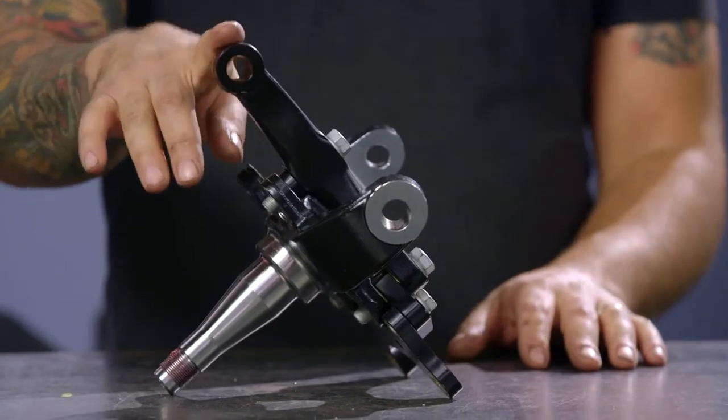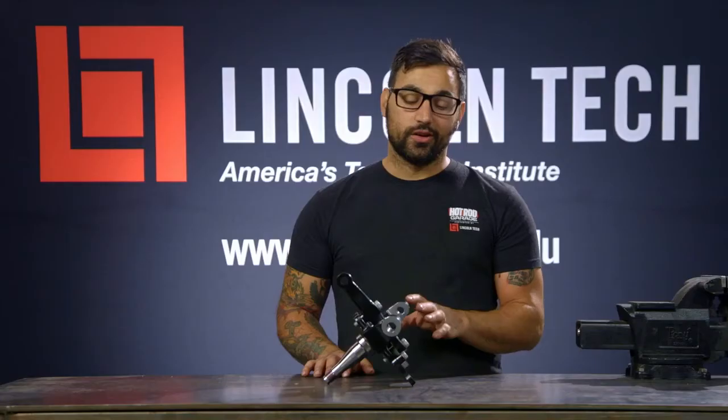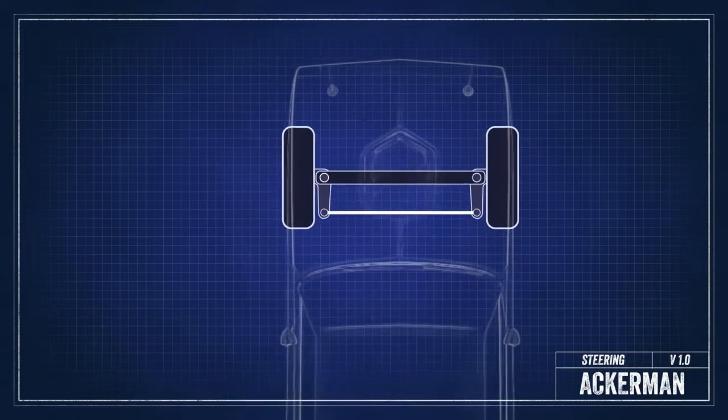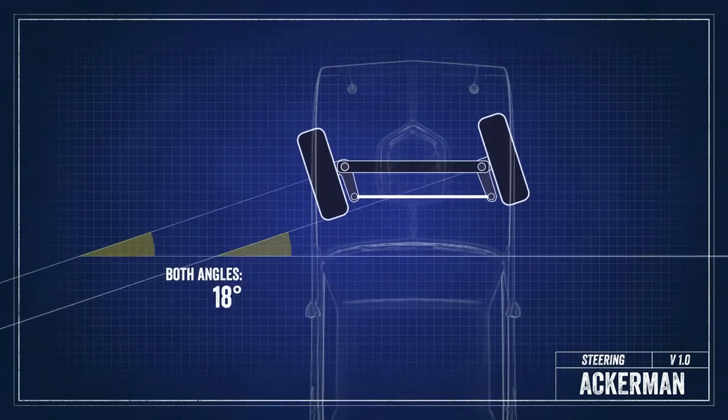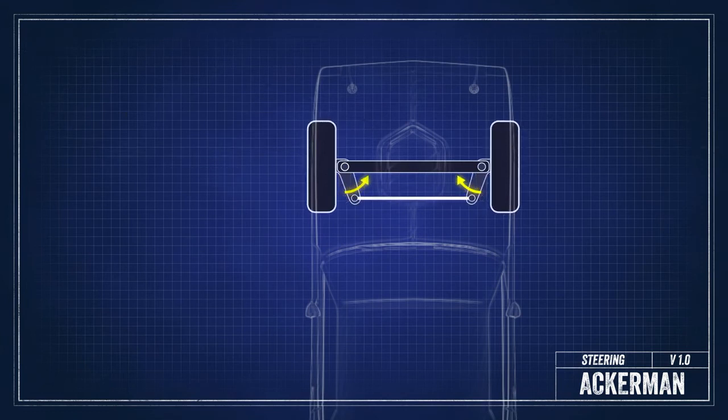Functionally, where the pickup point for the steering arm is in relationship to the pivot for the spindle is going to control how much Ackerman your car has. If the pickup point for the steering arm is directly in line with the pivot for the spindle, there will be no Ackerman — or parallel steering. And as this pickup point for the steering arm moves inward on a radius, that will generate more Ackerman.